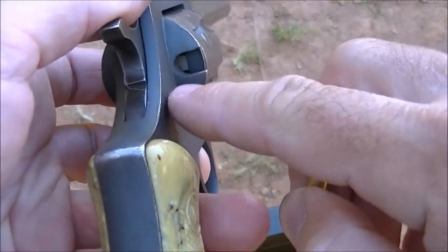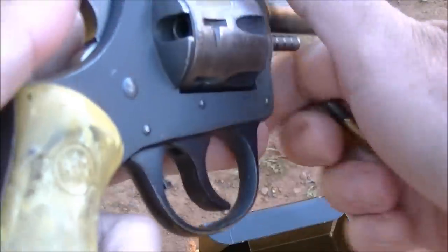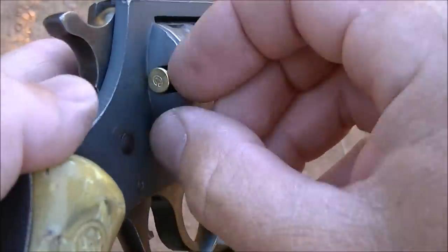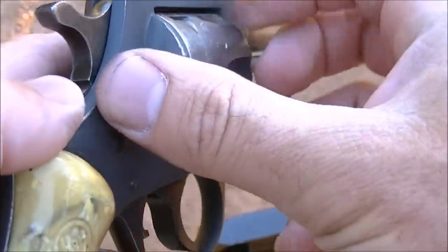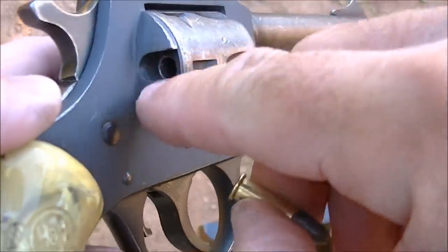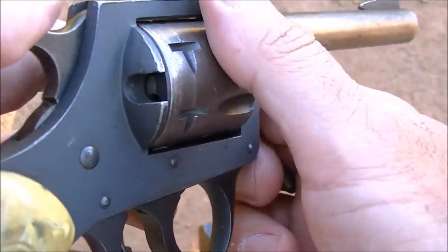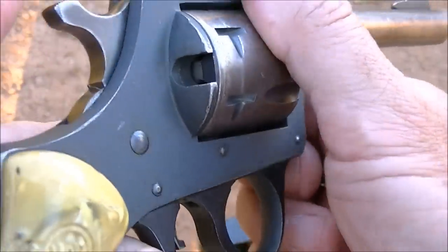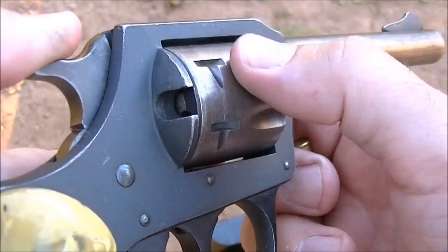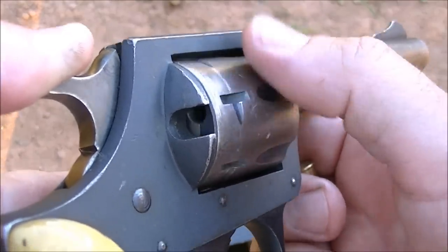Do not mistake this port in the back as a loading port or an unloading port, because this is basically just an inspection hole. You cannot actually load a cartridge into the gun that way - you can see that the rim of the cartridge actually gets hung up in the frame if you try to do that. And of course the same is true for trying to unload. This is just an inspection notch to let you see whether the gun is loaded. In fact, the cylinder is locked while the hammer's ahead, so if you pull the hammer back just slightly it unlocks the cylinder and that allows you to index the cylinder around to check the chambers. Be sure to count six empty holes to confirm it's unloaded.